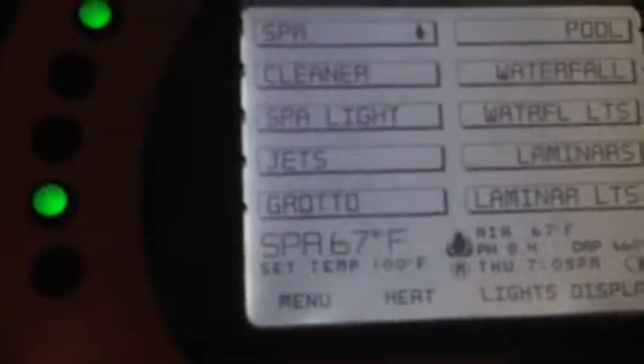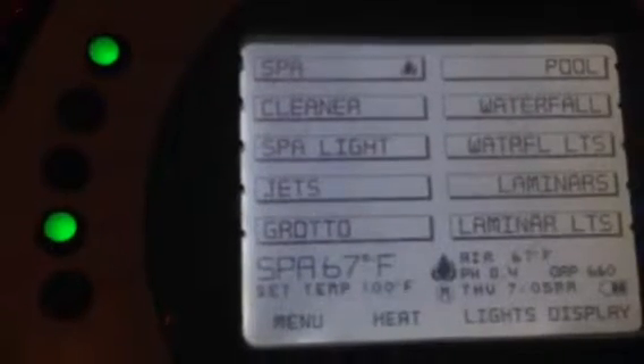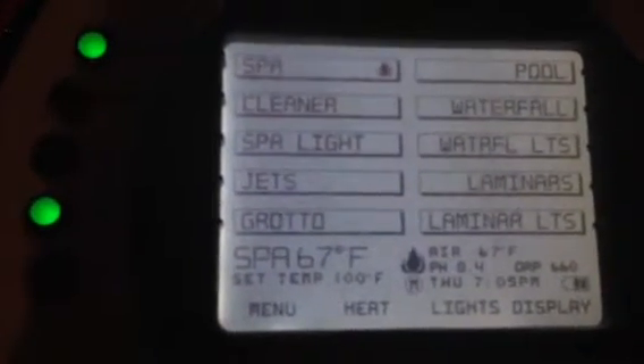You can see that the spa temperature right now is 67 degrees. The set temp is 100, so it only takes about 15 minutes for the spa to heat up.